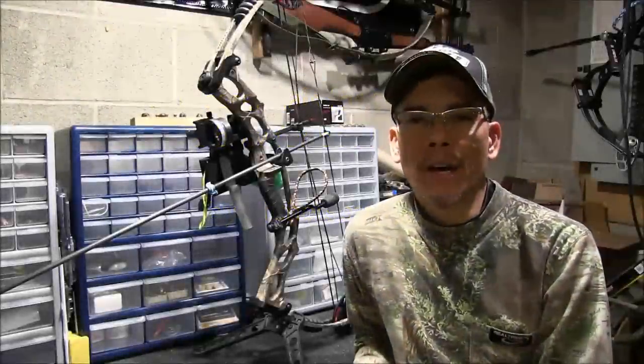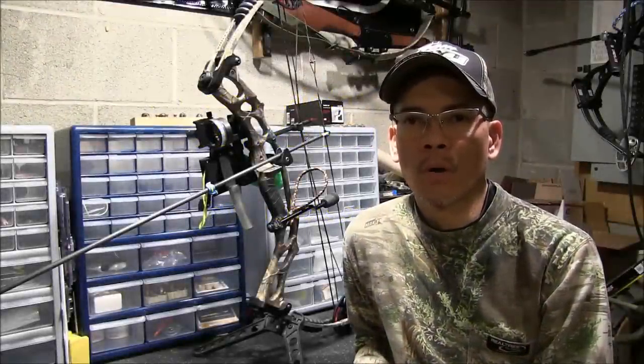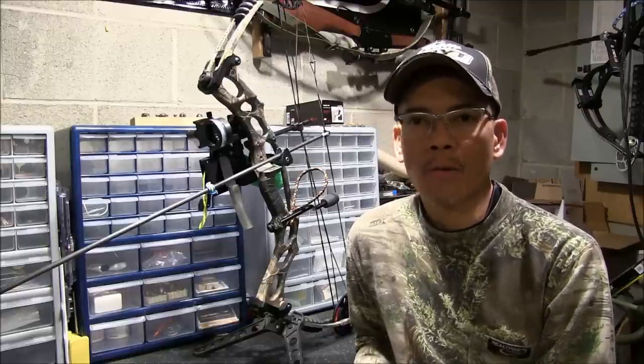Hope you're having a great day. I've been wanting to cover the essentials of getting a carp bow or a bow fishing bow set up. I'll go through some of the details of what you need and we'll get in some nice macro close-ups, so stay tuned.